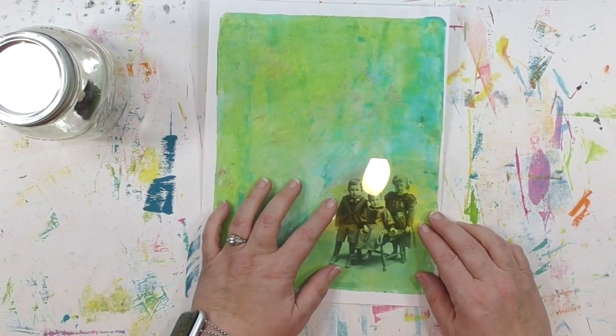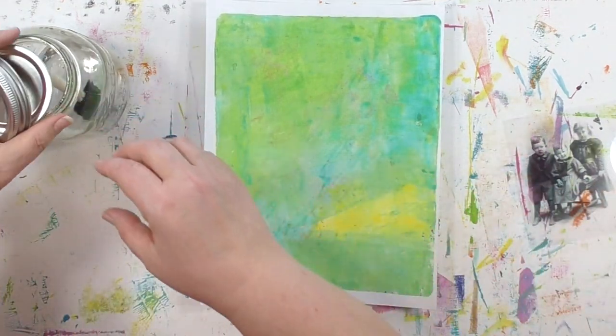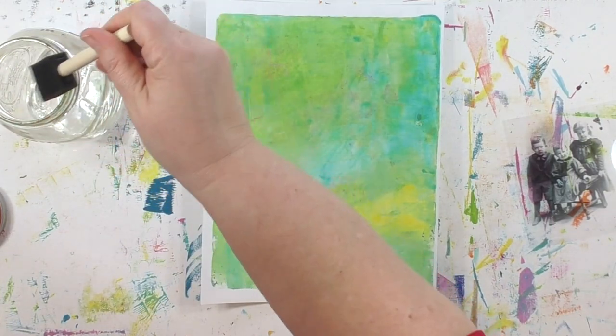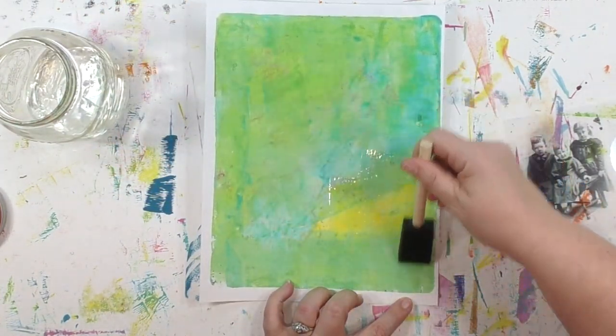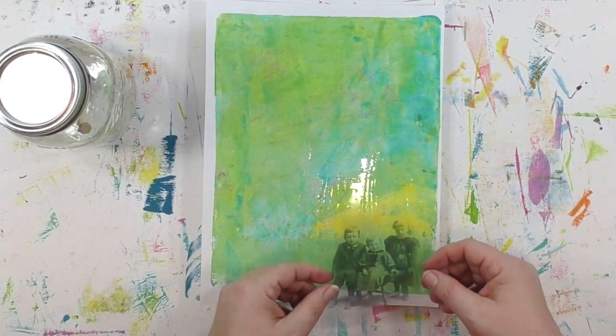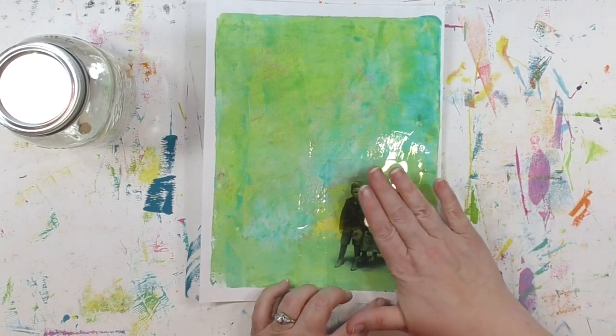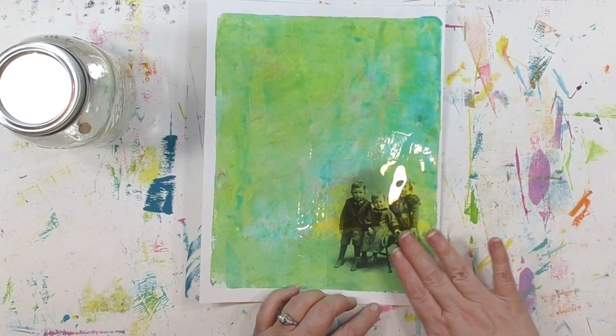So let's do one of these. I'm going to take this image of three kids and transfer it onto this gel print — basically a piece of painted paper. As I'm spreading the transferee solution on, I'm purposely doing a larger area than the image because I want to make sure I've got an even amount over the entire area. Then I simply position it where I want it and gently place it down, using my hands to make sure there aren't any air bubbles trapped under there — you can also use a brayer. Now comes the hardest part: waiting two minutes.